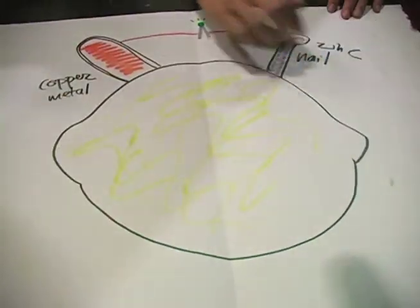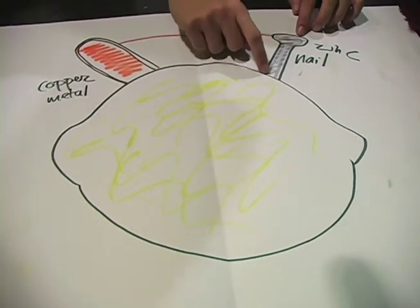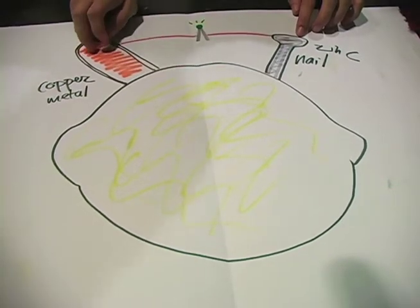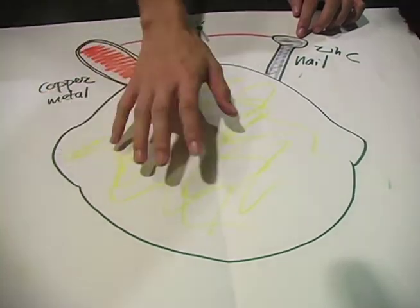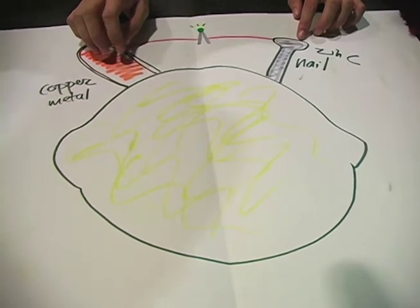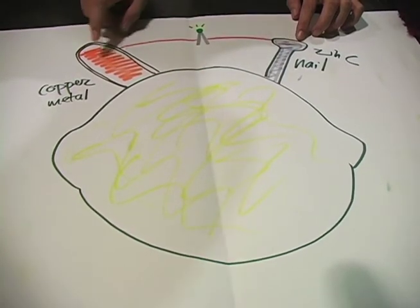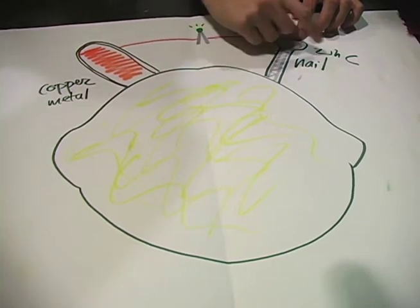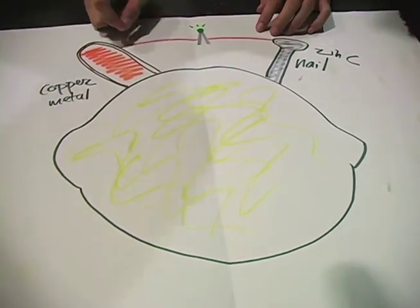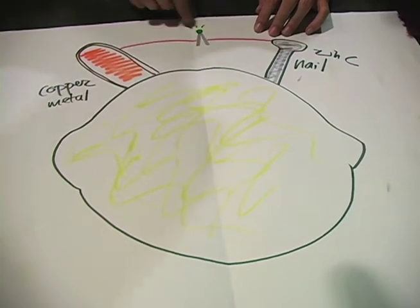Now let's show you the science behind all of this. Here's our drawing of the lemon. We have our nail going in here and our copper going in this side. Because the lemon has acid inside of it, it can cause electricity to flow. The electricity will flow from the nail to the copper. If we put a wire in between those two and put the bulb in the wire, then it will cause the light to go on.